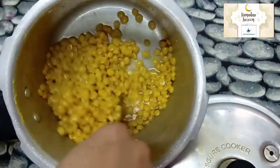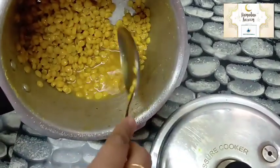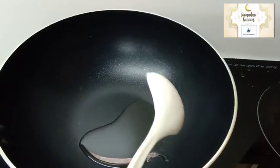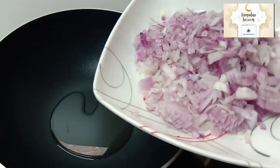Add 2 tablespoons of the recipe. We will add 2 tablespoons, then 1 tbsp, then 2 tablespoons more of the recipe. Now we will cut it.